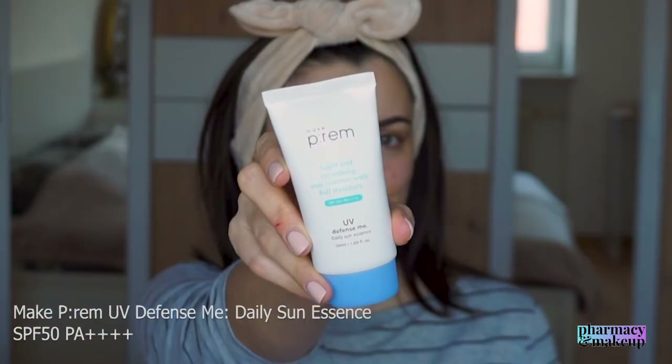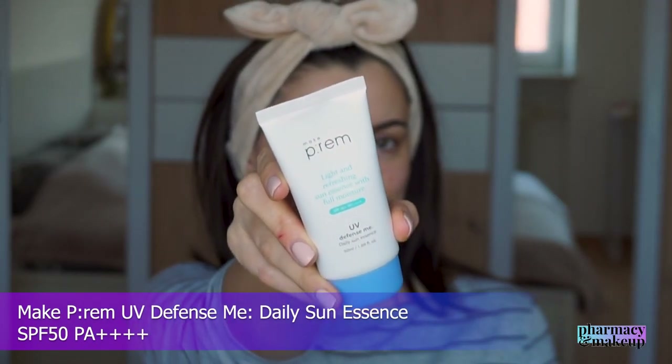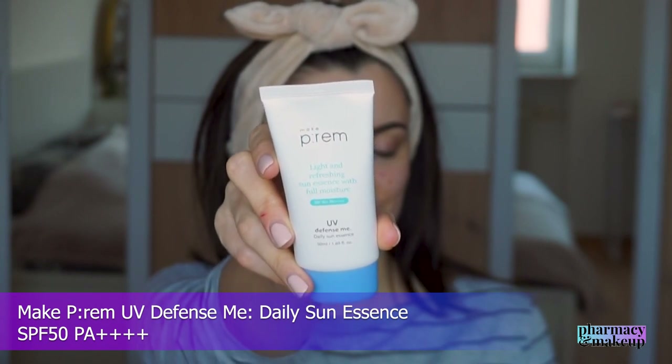Again, it's not as mattifying as Vichy Dry Touch, but it's lightweight and fast-absorbing, and I think people who have oily skin will enjoy this one a lot. Another sunscreen I cannot use in winter is Make Prem UV Defense Me Daily Sun Essence SPF 50 PA++++.